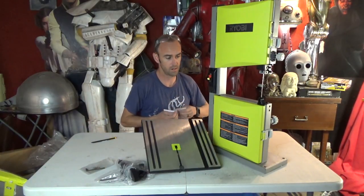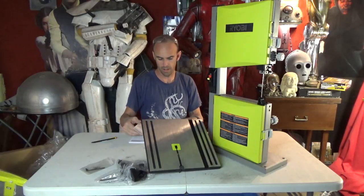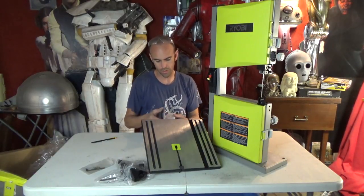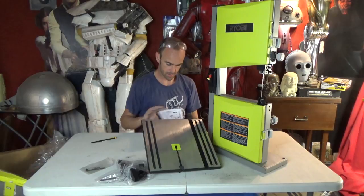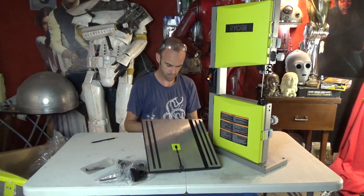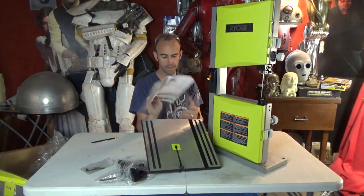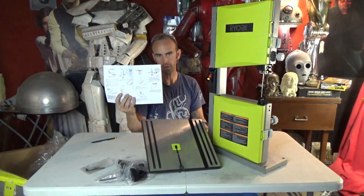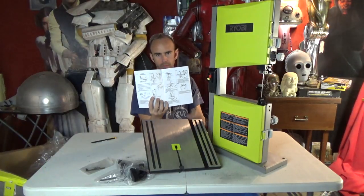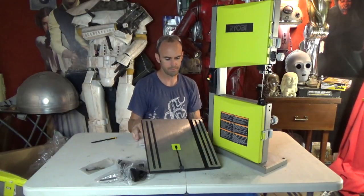Here's the base plate, adjustment knob, Allen wrenches. Let's pop the instructions open and take a look. This was a lot faster than the drill press. The instructions are in the back like the last one. The diagrams are relatively simple but they don't really tell you what's happening — the pictures aren't like Lego instructions showing you where everything goes; it's just a picture of it already done.